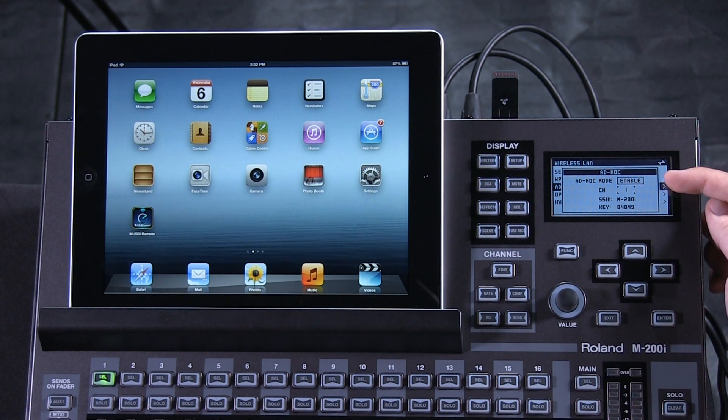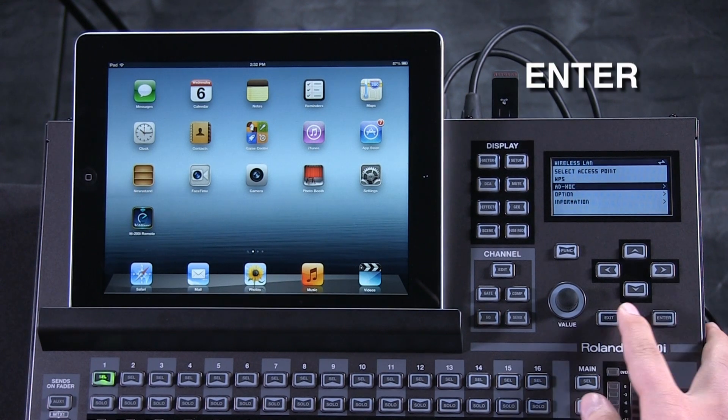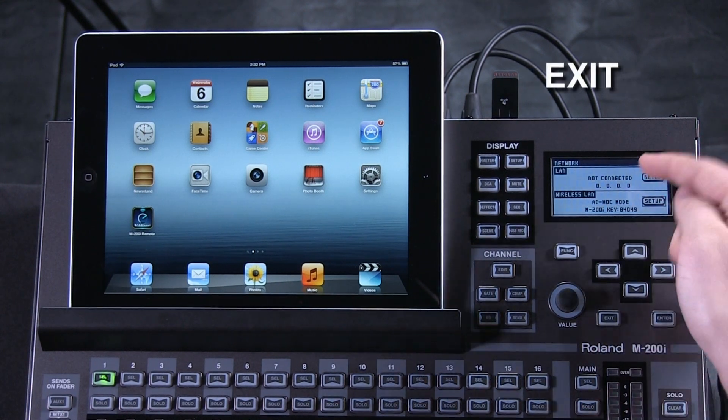Make sure here that the Ad Hoc mode is enabled. It is, so we'll hit Enter and then exit back to the Network screen.